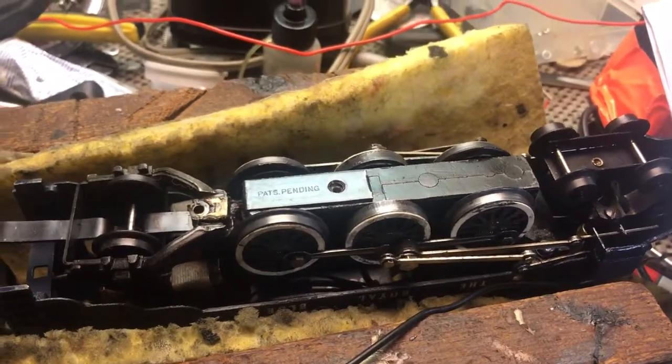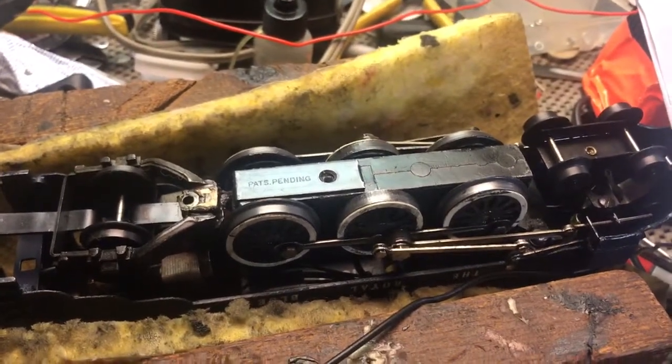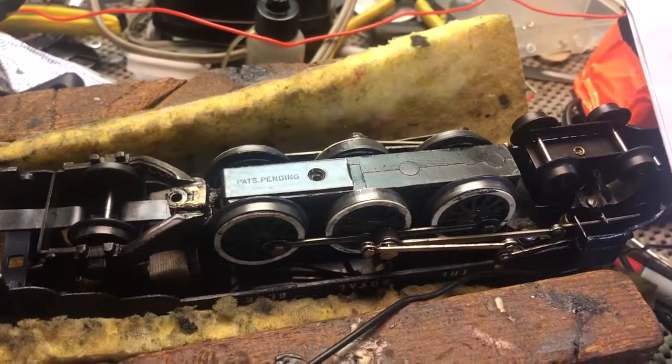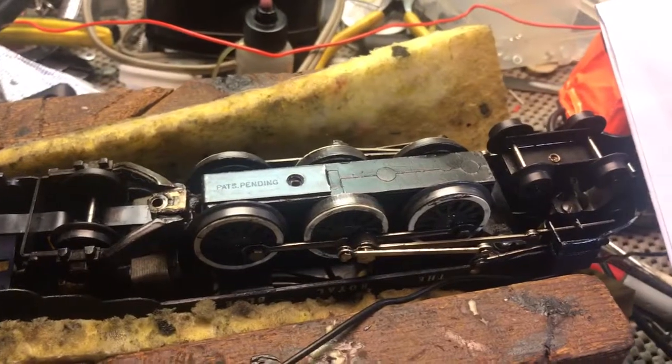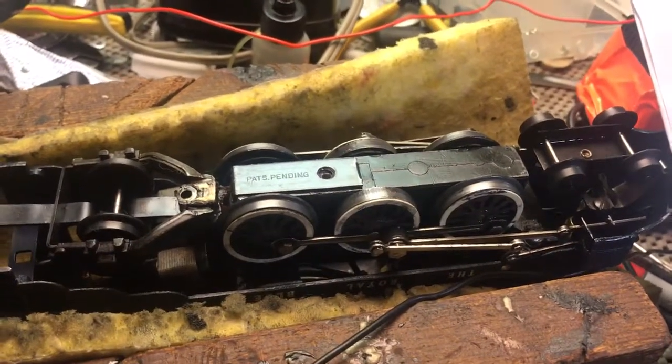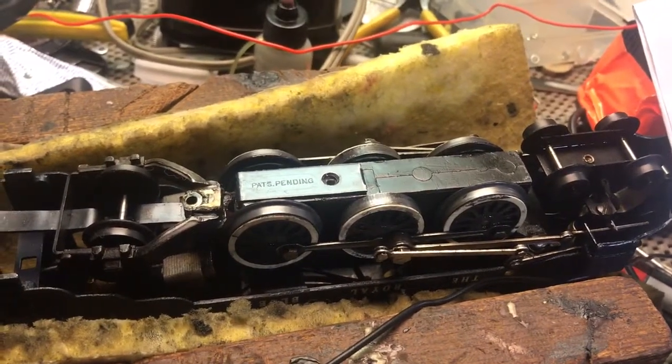Hi, this is Wally. I've had a request about how to work on a circus train. Well, I don't have a circus train, but I have a silver bullet and a royal blue. This is a royal blue in my cradle.